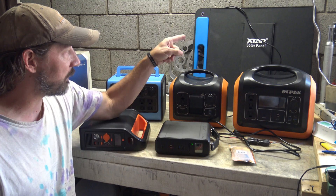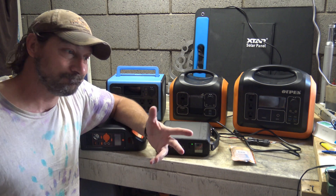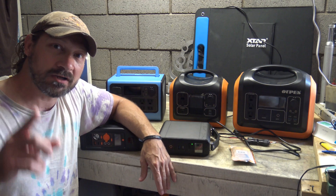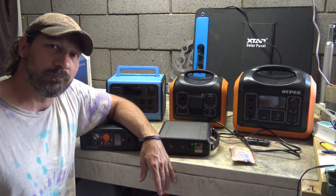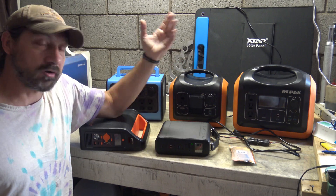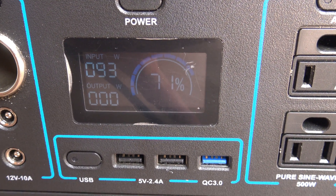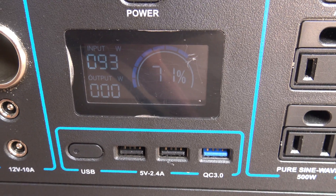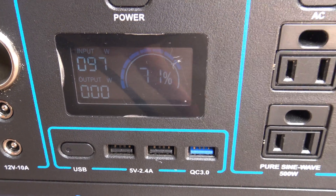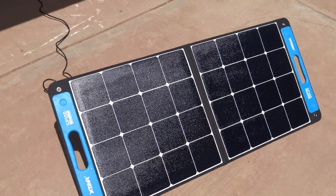So as far as my testing is concerned, everything's working good. That panel works very, very well. Right now I'm putting out 89 watts, 93 watts, 97 watts. Let's take a look — this is the XStar SP100.